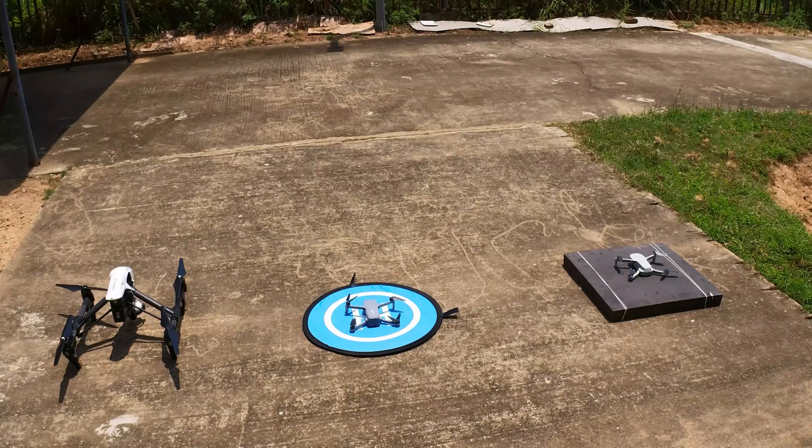So without further ado, let me start up the motors for the DJI Mini and then we bring it up to its location. So after the DJI Mini is up, I'm flying up the Hubsan Xeno Mini. Do notice it's very difficult to line them up together because all these drones are very small out in the air.